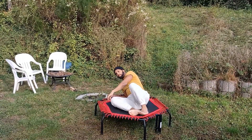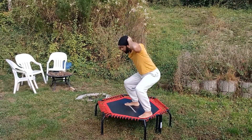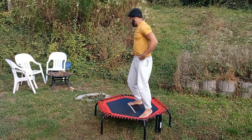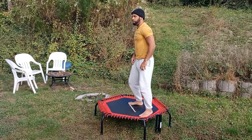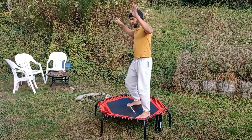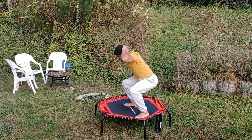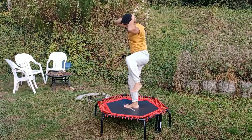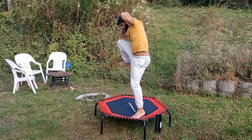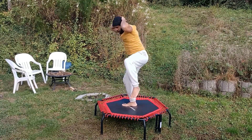The next exercise is going to be the squat crunch. It's going to look something like this — you're going to squat down. Hands behind your head. Squat, crunch. Squat, crunch. 30 seconds rest.